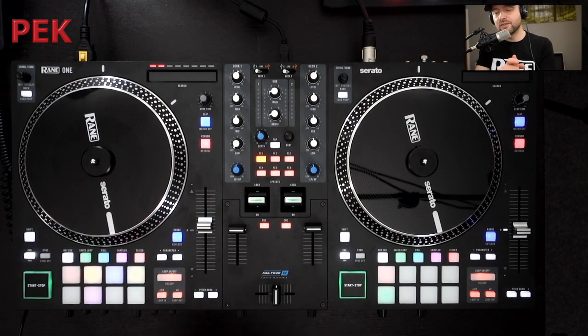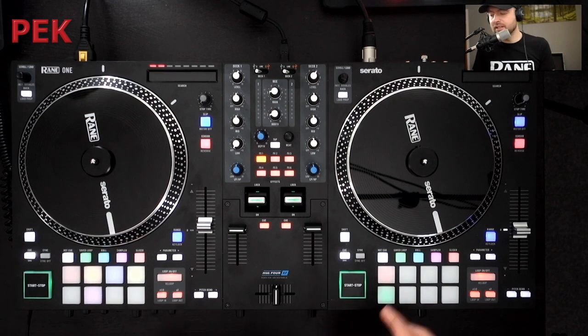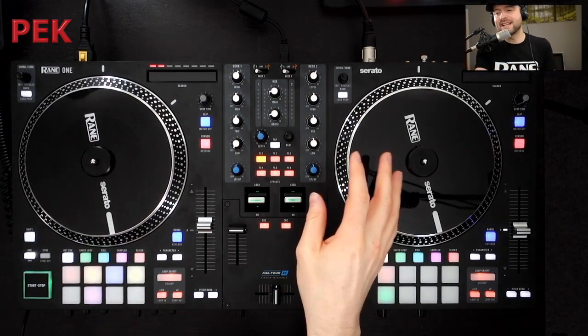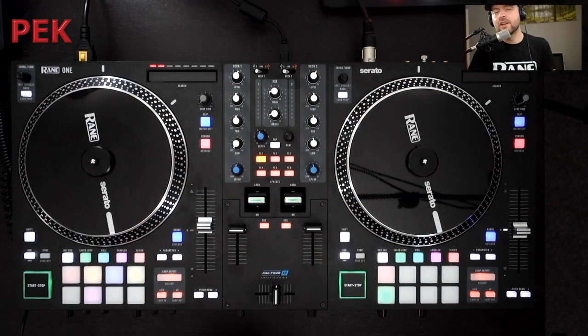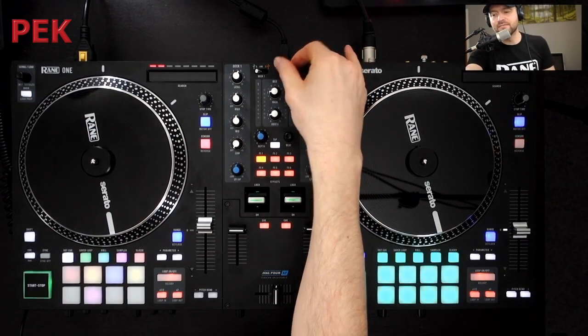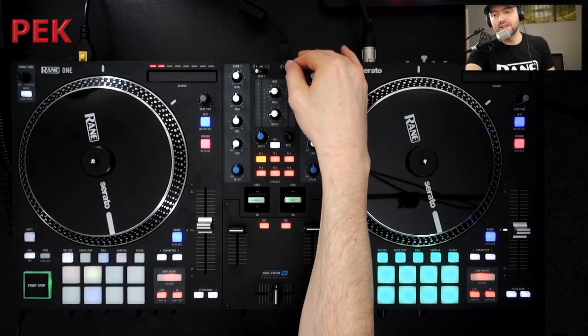Out of the box, this unlocks Serato DJ Pro. If you want to use the pitch and time plugin on the hot cue mode, you have to have that installed already. But Scratch Banks comes pre-installed on Serato, so you'll have access to that straight away. For connectivity, we have our Master and Booth on XLR, we have inputs on Phono, and we also have Line and Phono inputs 1 and 2. You can connect external sources to this and use it in combination with Serato or standalone.